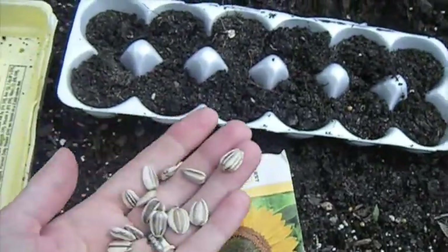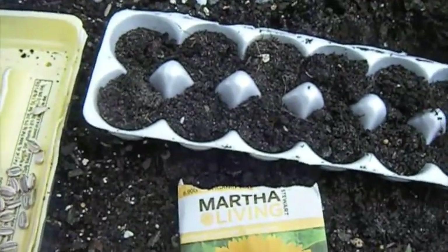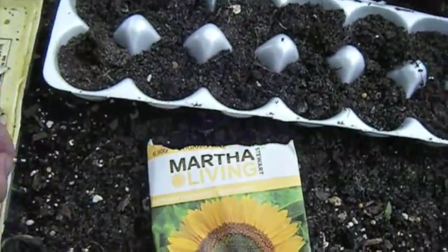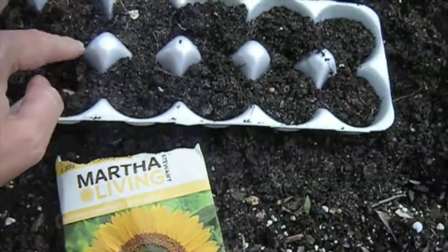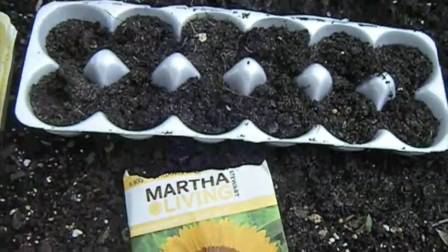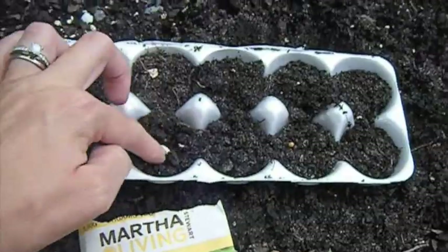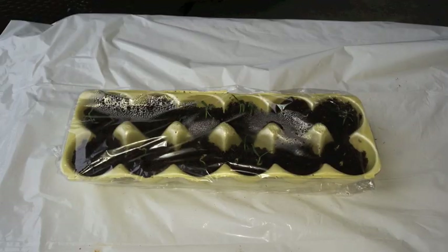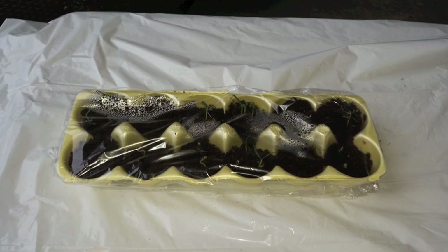I use an egg box. I'm planting the same way my seeds. I only use organic seeds because those are healthier and growing so much faster. When you are done, just cover with the cling wrap, and this is how your greenhouse looks.